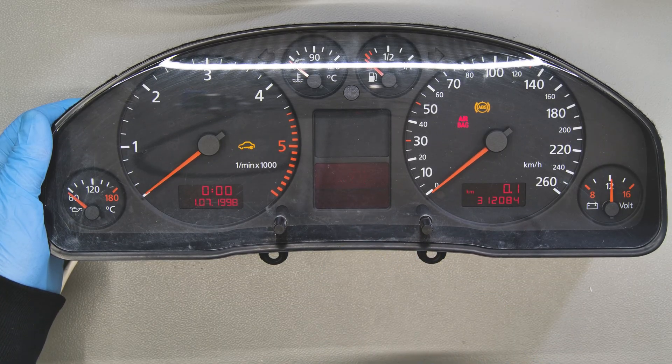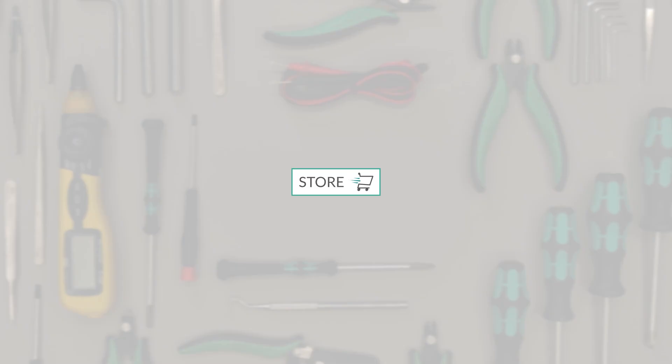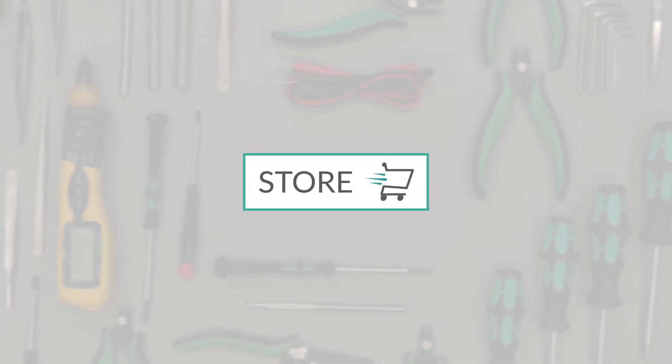Perfetto! Problem solved! Go to the online store at mini-tools.com to find a wide range of parts and tools for doing these repairs. Thank you for choosing Mini-Tools.